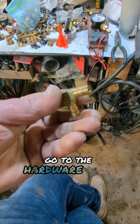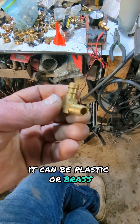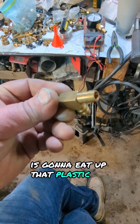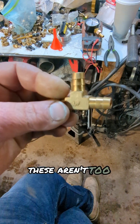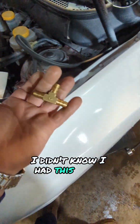One more thing — go to the hardware store and try to find a barbed T like this. It can be plastic or brass, but I'd get metal of some sort because you don't know if fuel is going to eat up that plastic or if it's fuel-rated. These aren't too hard to find, really simple. Instead of soldering something together like I did, just use one of these — I didn't know I had this until after the fact. Go figure.